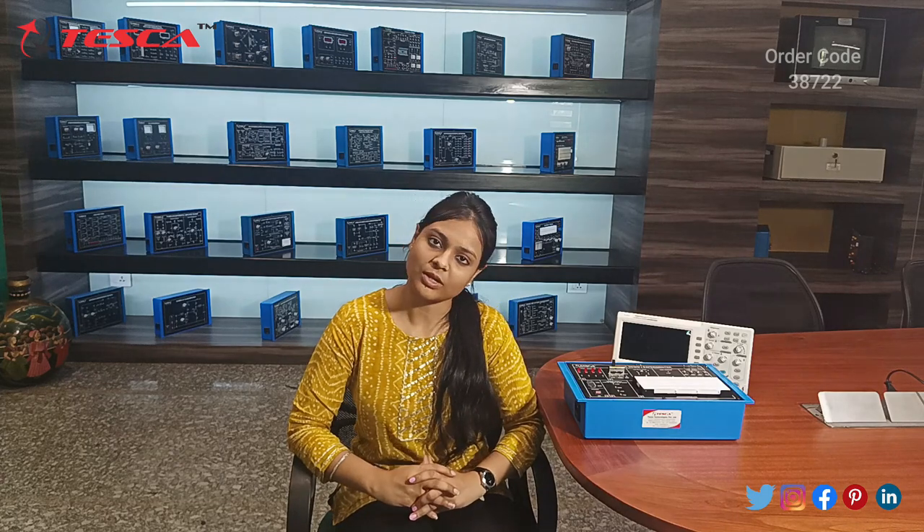That's all the demonstration from my side. If you have any query related to this kit, you can contact Teska Technologies. You can find the link in the description box to visit their website for related products. For more information you can go through the manual also. Thank you for watching this video. If you like this video, like, share, and subscribe to our channel. Thank you.